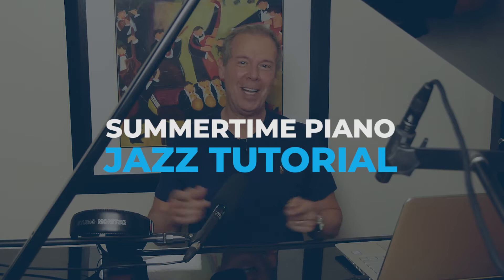This is the Summertime Piano Tutorial Jazz Version. My name is Paul Tobey. Thank you once again for joining me. The purpose of this video is to take the standard Summertime by George Gershwin, which I think we all know, and apply the bossa nova style to it.